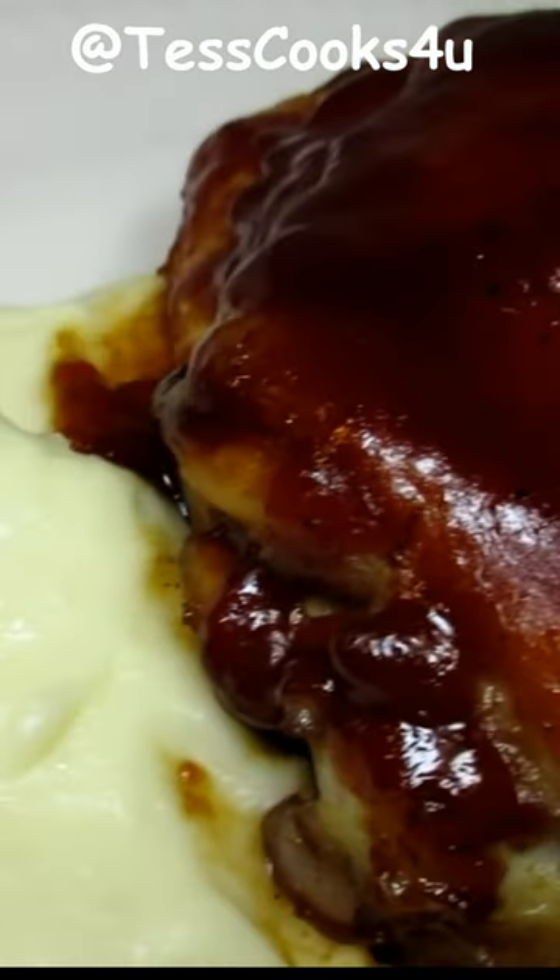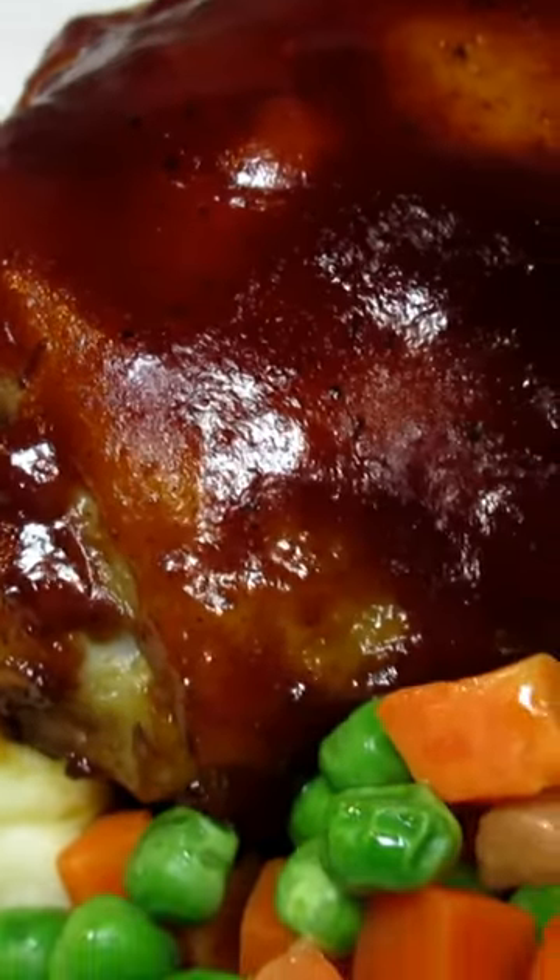Mashed potatoes so cheesy that they're like string cheese. It's called aligot and I will leave the full recipe in the description box.